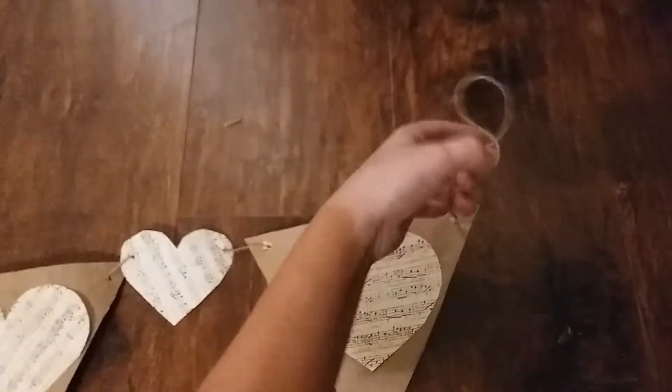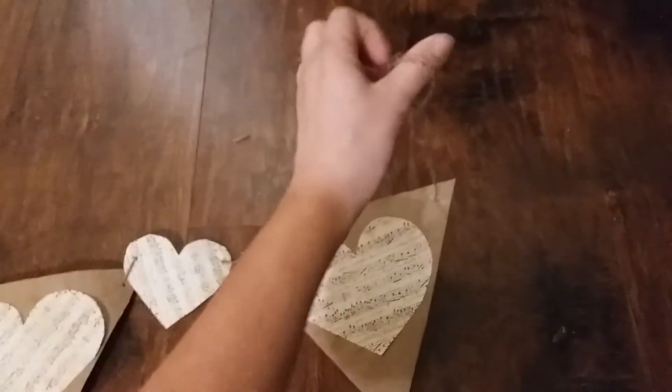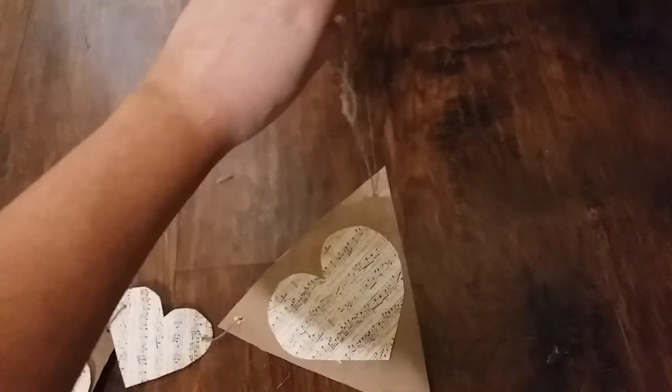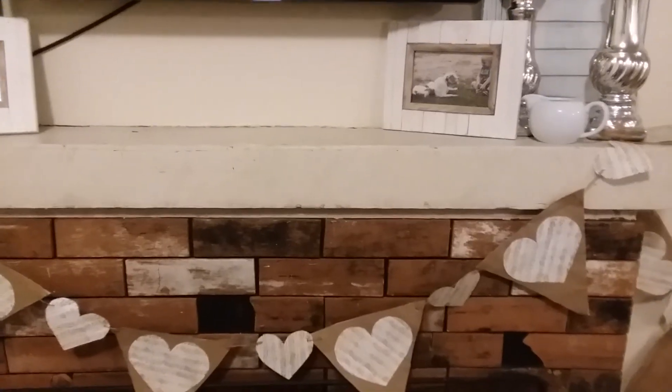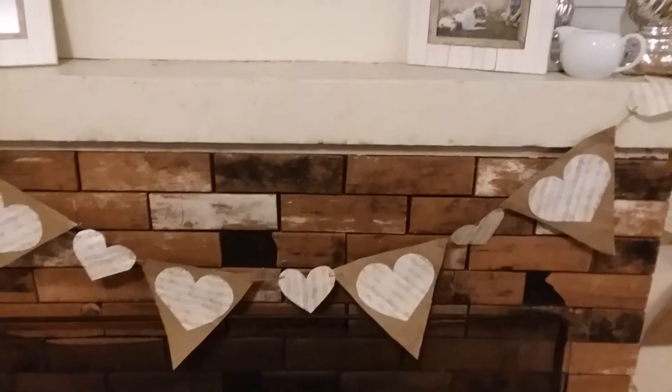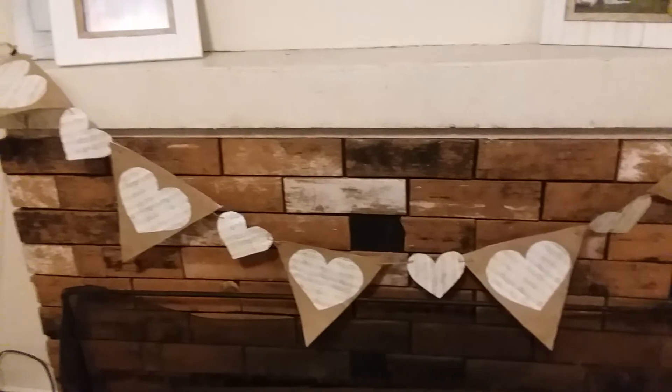Once all your flags and tiny hearts are strung, take each end of the banner and tie a little loop so that when you hang it up you can use a thumbtack through the loop. Here is the completed banner without the roses or the clothespins.